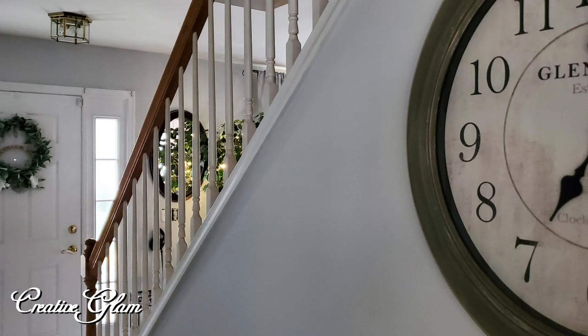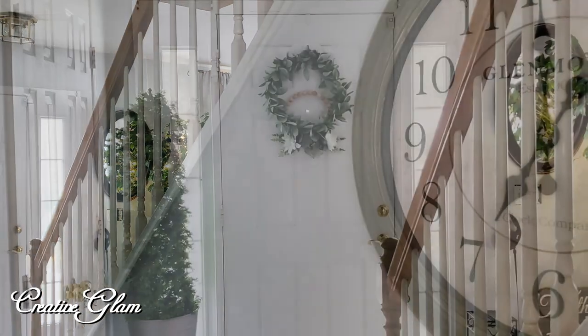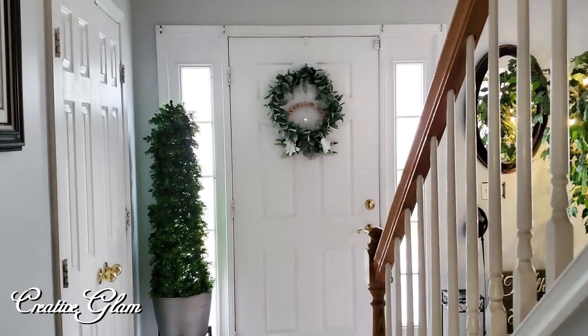So this was the beginning of the process for us. Next is going to be the countertops and the flooring, so make sure you stay tuned for that too.